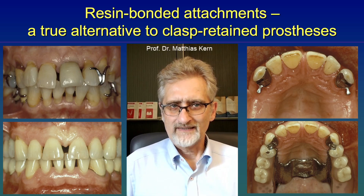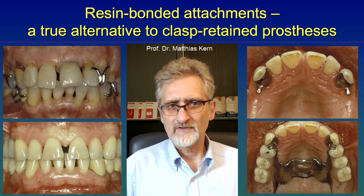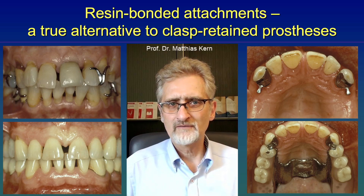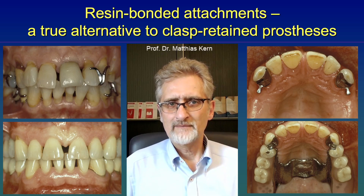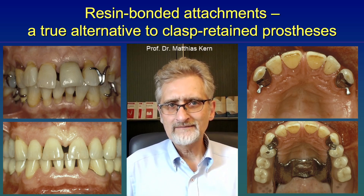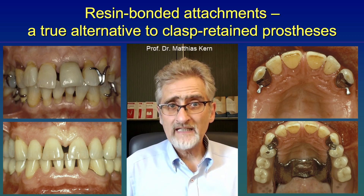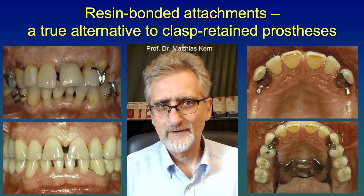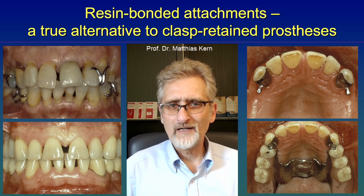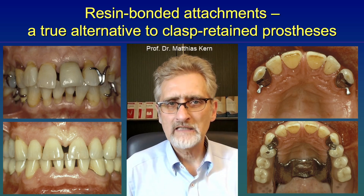In contrast, the resin bonded attachments, as you can see here on the right side — the upper image — shows a resin bonded attachment bonded to the canines in the maxilla. We can then place a removable partial denture on these precision attachments, and this retains the prosthesis very well. And if you look from the anterior view on the lower left image, you can see there is nothing to be seen — no ugly clasps.